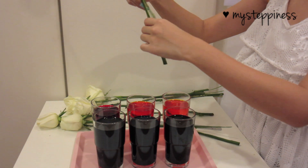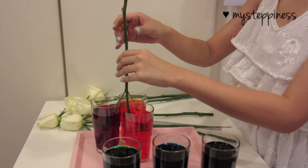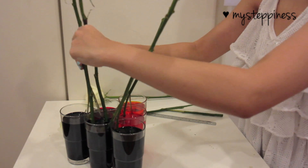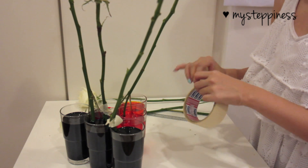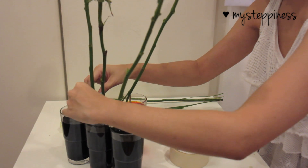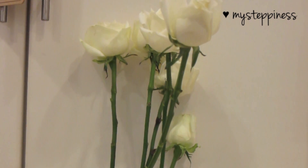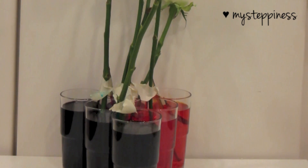Now we're going to insert the stems of the roses into the glasses. Here I'm creating a sunset look by putting stems into the red, orange, and yellow glasses. Just put the stems in appropriately for the gradient you want. To ensure they don't fall over, tape them down or use a piece of string to tie the stalks together so they stand upright and lean against each other. Once done, sit them in a cool corner away from the sun and heat, since roses don't do well in hot weather.